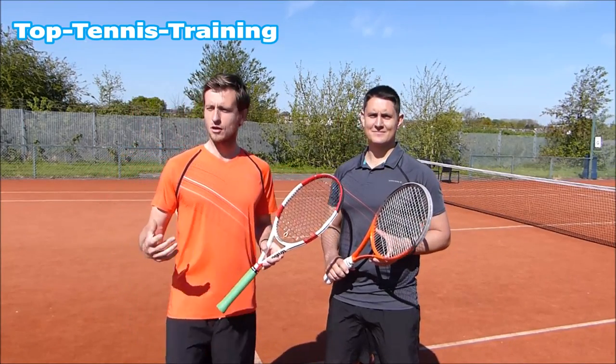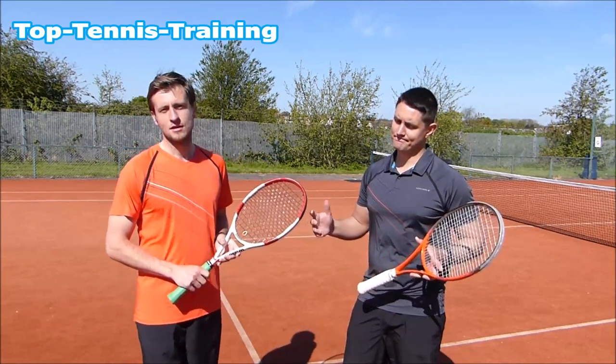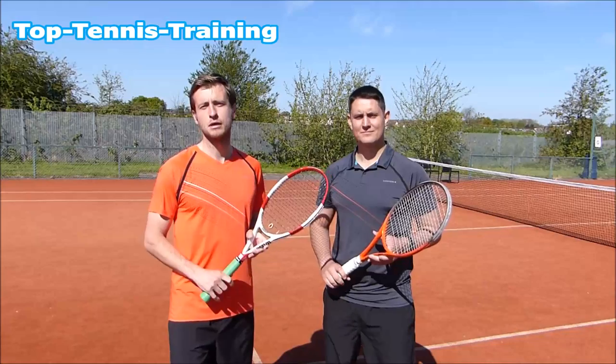Now, we obviously do this a lot — we go through around 20 to 30 frames a week. But for you guys, for a bad temper — what can I say? For a club player, two or three rackets a week is a pretty good norm.